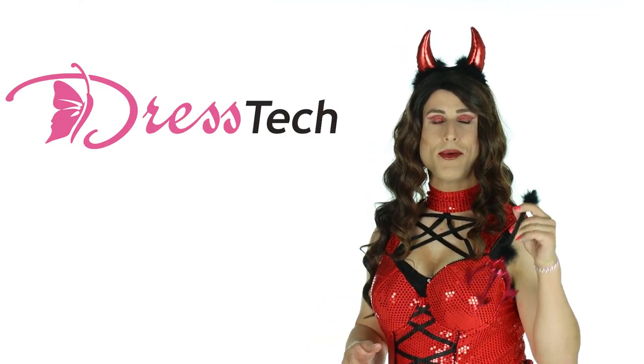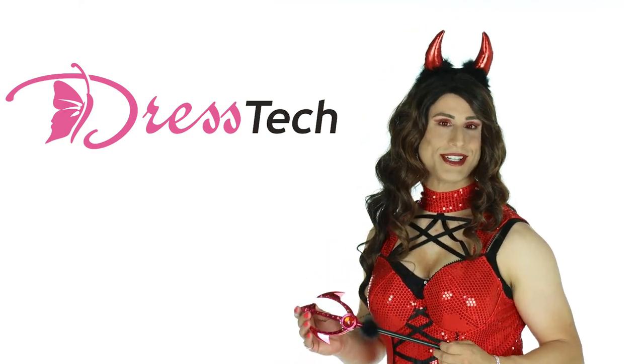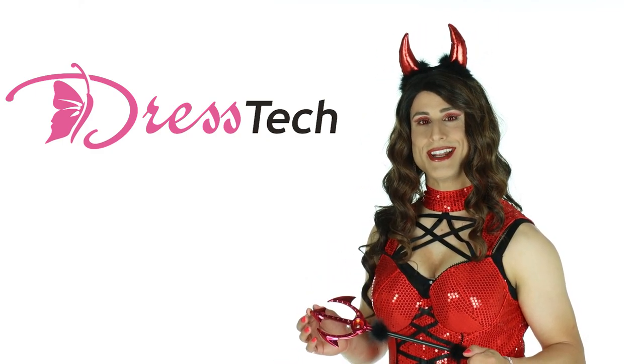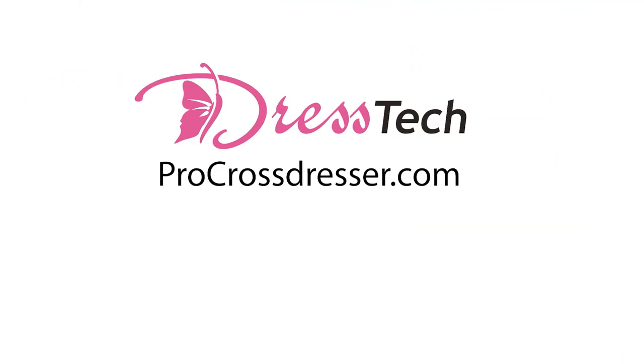Thanks for watching everyone! Remember to give this video a thumbs up and let me know in the comments down below what you end up doing for Halloween. And if you need any last minute costume accessories, you can find them on my website at ProCrossDresser.com. See you soon.